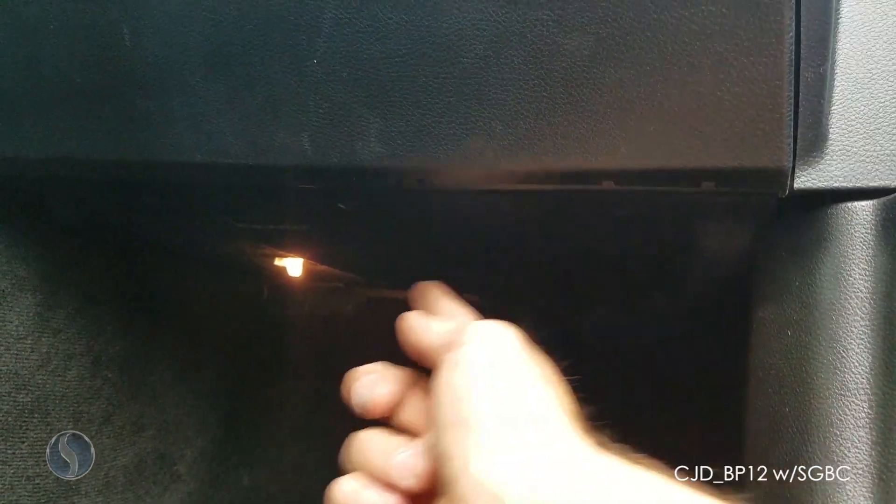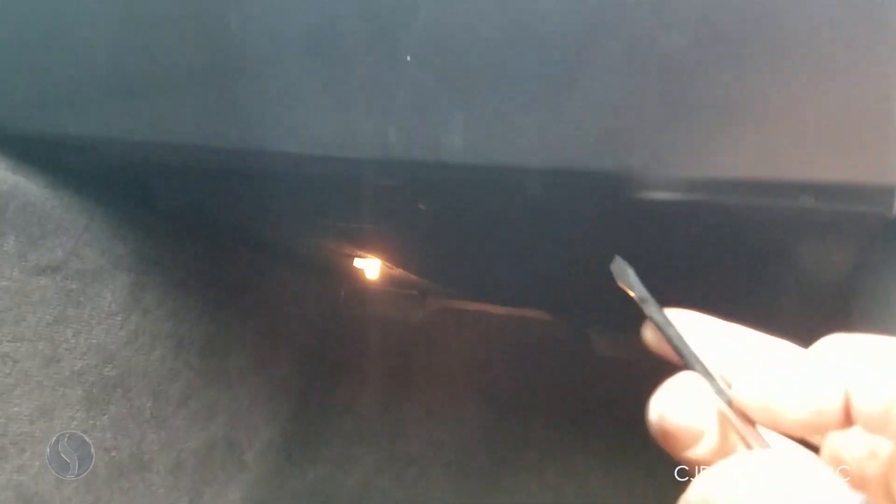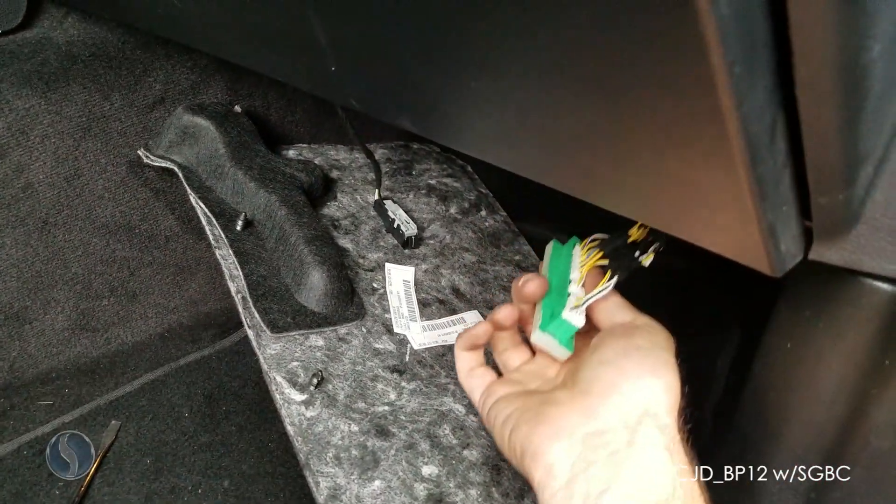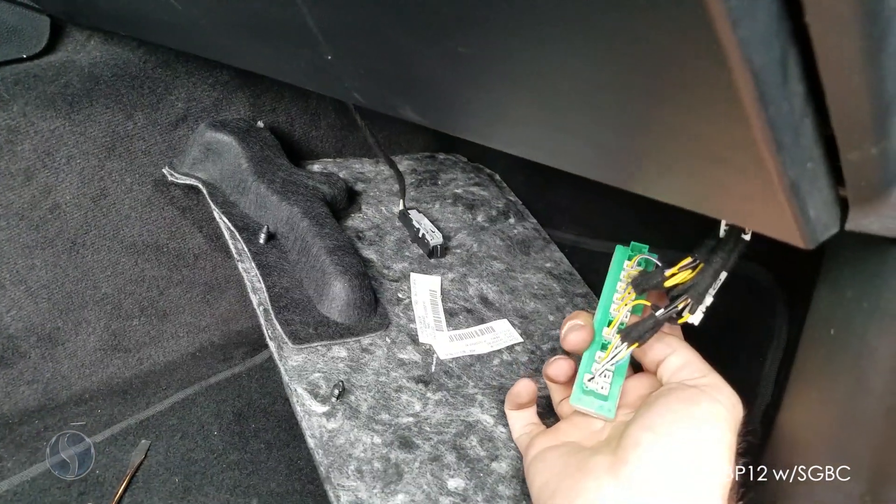The next step is removing the top carpet underneath the glove box. There are three plastic rivets that you'll just pry down to pull the carpet down. Once you have the carpet dropped down, grab the connector that we released in the previous step.